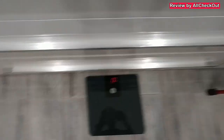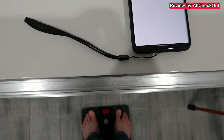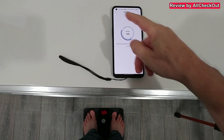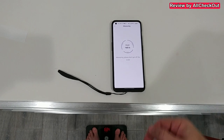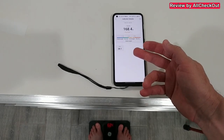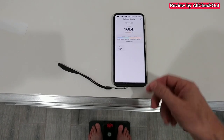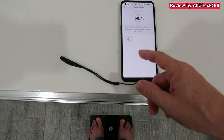To use it, we step on it shortly to see the red light — now we know it's ready — and then we step on it with our bare feet. Let's see if we get the information in the app. It's saying it's measuring, and we have the exact weight showing up — the weight and the BMI — and it's definitely the same weight as shown here on the scale.